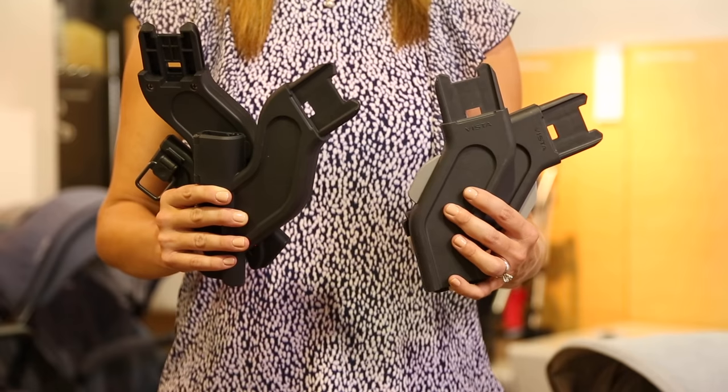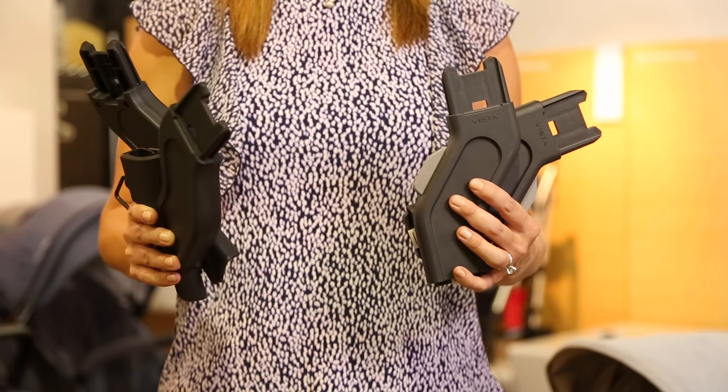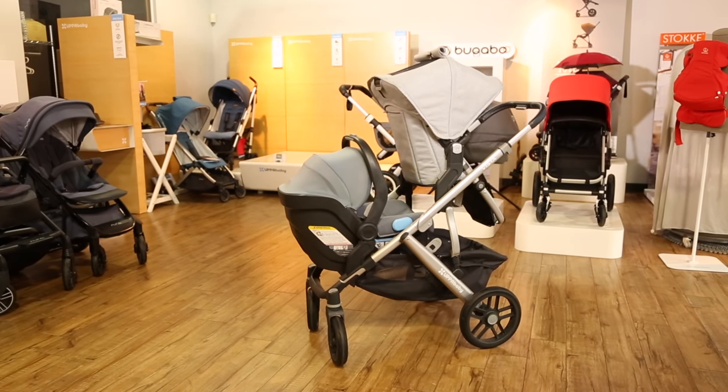UPAbaby makes two types of adapters you'll need for double configurations: the upper adapter and the lower adapter. We'll explain which adapters you need depending on the configurations you'd like to do.